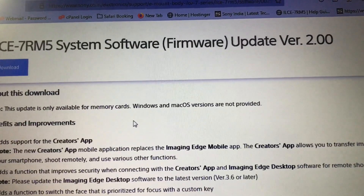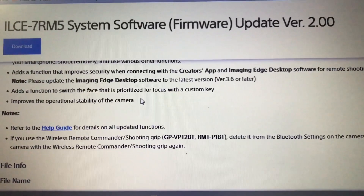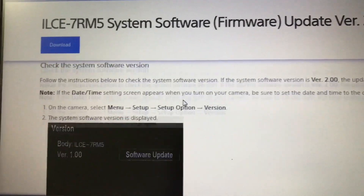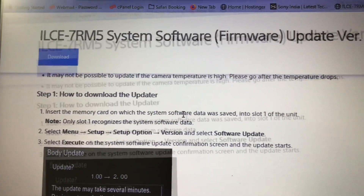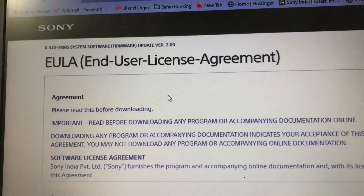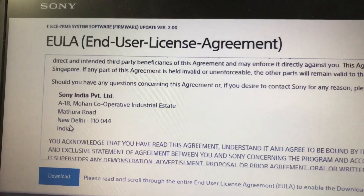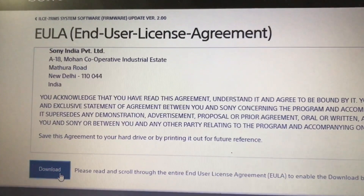You can see there are a few instructions on how to install the firmware and what changes this firmware would make to your camera. Make sure that you have read the instructions correctly. It's very important that your battery is charged more than 90% — I would recommend it be fully charged — because you don't want to mess up your camera firmware at any point.